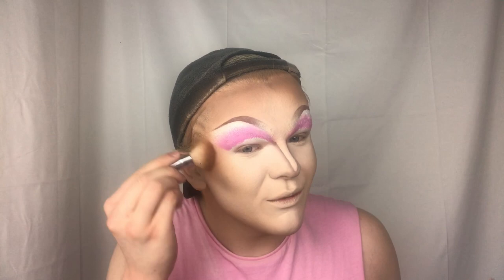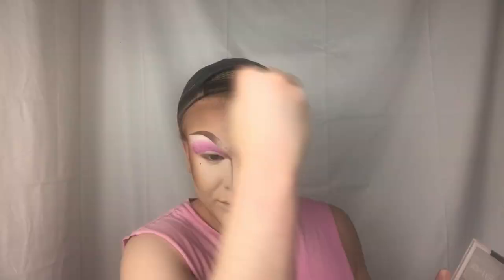Then I go in with Nip and Fab to contour, mainly focusing within the little triangle I've created. I mix the two shades together, scrub them, and sometimes tap the excess off. For blush, I smile to find the apples of my cheeks and start there with the lightest part. Before we go into eyeshadows, I'm going to put a heavy layer of baby powder underneath my eyes so the eyeshadow won't fall and stick.